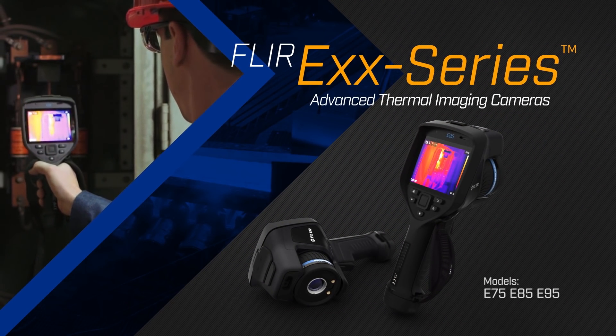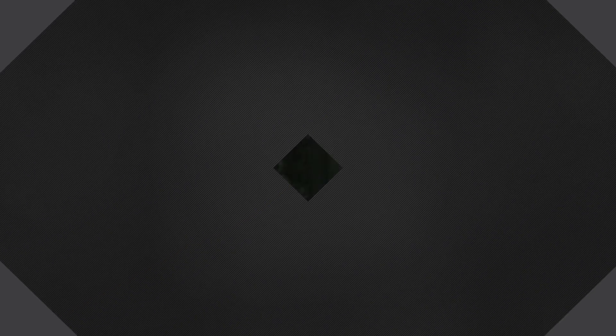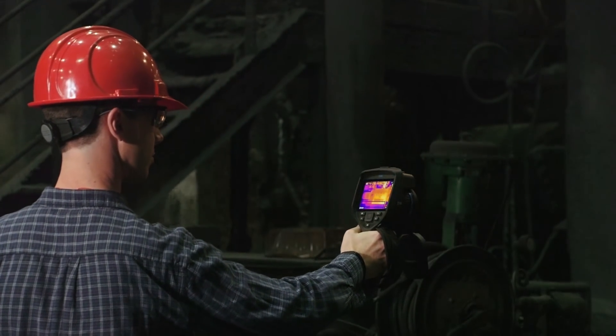That's why FLIR designed its new EXX series of advanced thermal imaging cameras with laser assisted autofocus that's incredibly fast, accurate, and sharp.